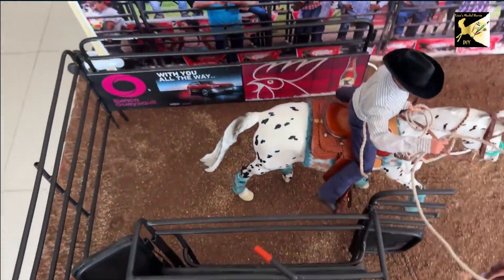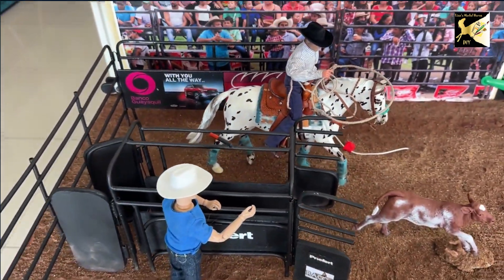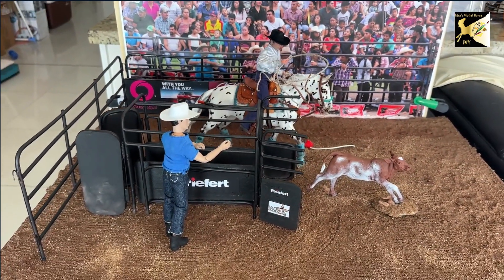In a real roping this would be further apart, and he may be sitting a little different, but it has to look right when the photograph is done.